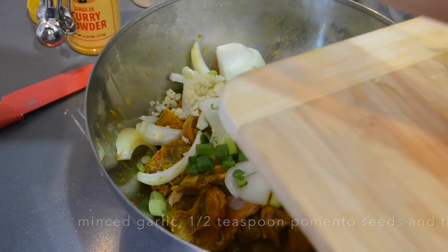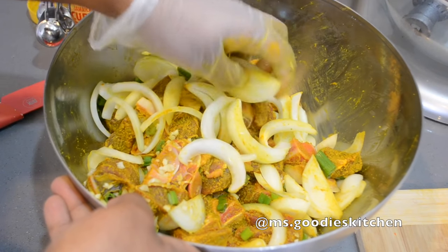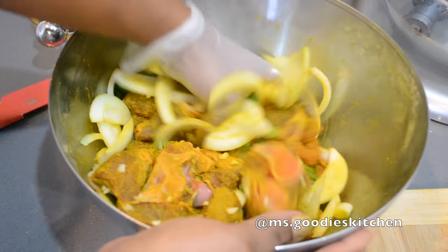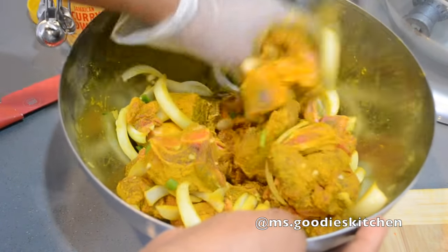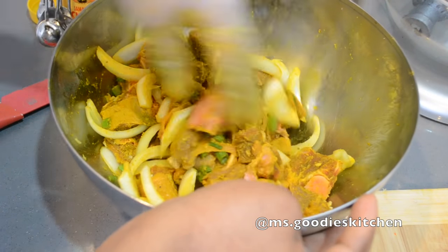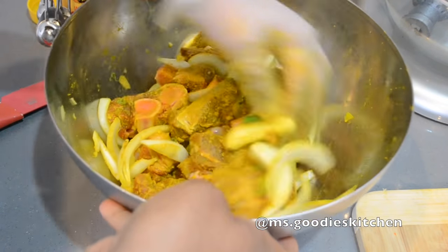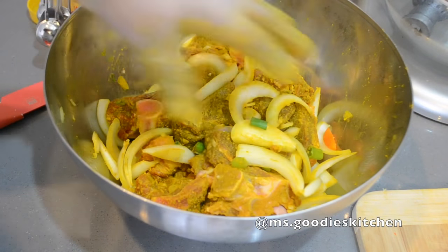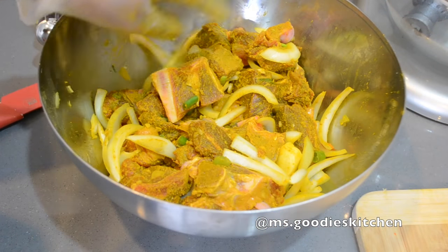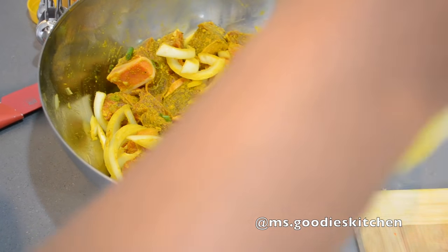We're going to let this all marinate - you can marinate it overnight or for a couple of hours, it's really up to you. If I'm cooking for a crowd or doing catering, I'll let it marinate overnight. But if you come home from work and don't have time, a couple of hours works. I do really recommend marinating curry especially. I'm also going to add a piece of scotch bonnet pepper, but I won't cook it with the meat first - I'll show you that later. Then I'll cover this with plastic wrap and put it in the fridge.